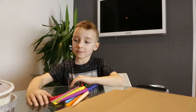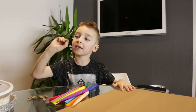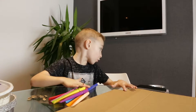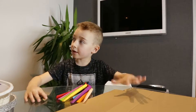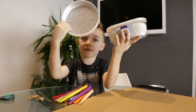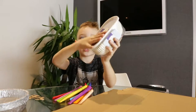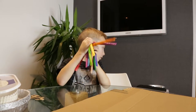Hi guys, today we're going to make some soot states and stuff. I've sucked out some of these yet — they're not suited yet. So let's just get into it. I'll say what you need: you need a cardboard, some of these, and then some of these. If you have big ones, these have just got small ones. So let's get into it.